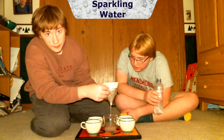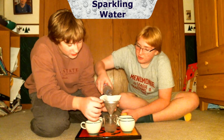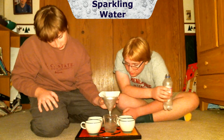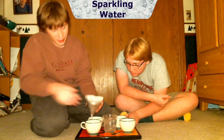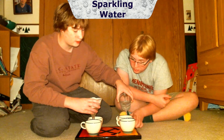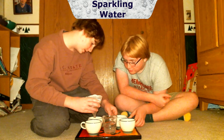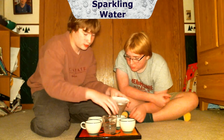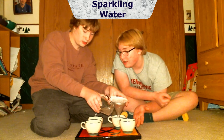It filled in pretty quickly. You can see fizz is actually going through. I can already see this one doesn't have as much carbonation just by looking at it.